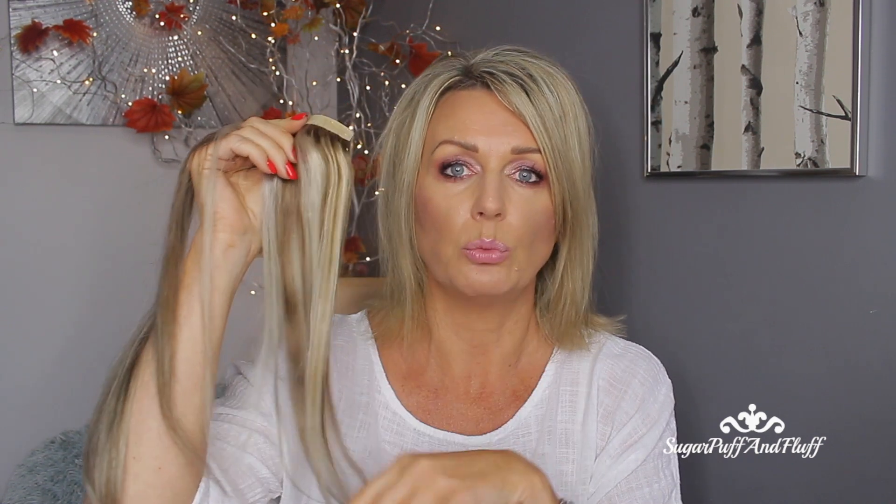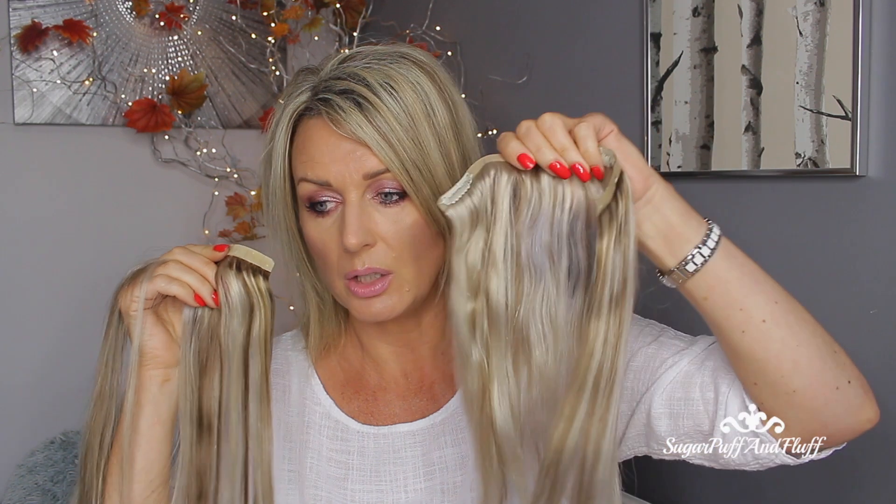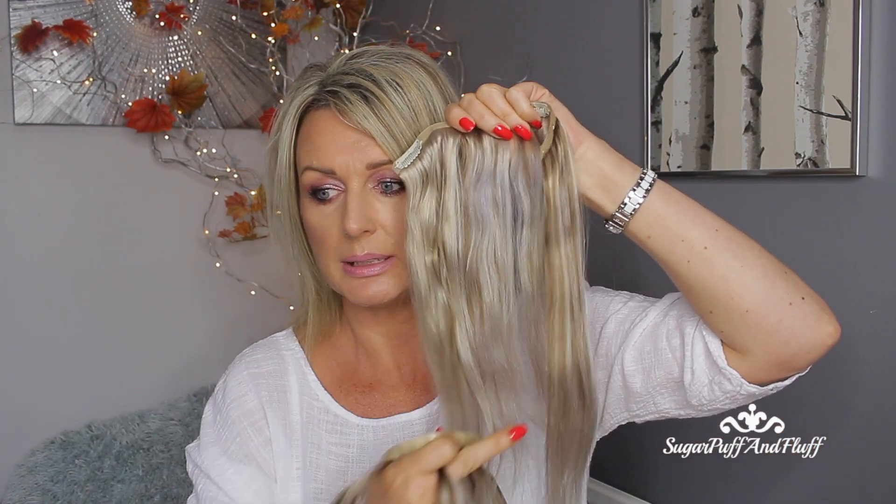Hello, this is Misha. I'm finally going to show you the new seamless extensions from Irresistible Me. They were sent to me a while ago and I quickly showed them before, but they were a different color. I had to put some low lights in and also toned them down with a blue shampoo. I've overdone it on some of them — you can see a bit of purple — but when I wash them again that will come off.